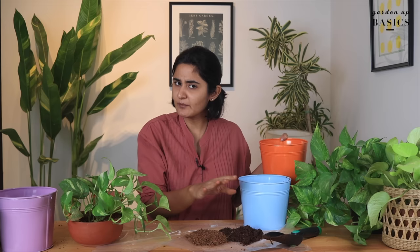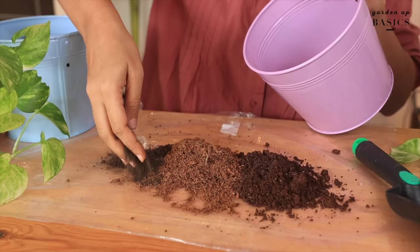Here we have soil for the solid matrix — it will also have some nutrition for the plant. Cocopeat provides good drainage and holds moisture. This is like a universal potting mix that will work for most indoor plants. The third component I'm going to add is compost — this khad was made from kitchen waste. If you get gobar khad, the one called manure, that is also completely okay. Three things are important: regular soil, cocopeat, and compost as fertilizer.